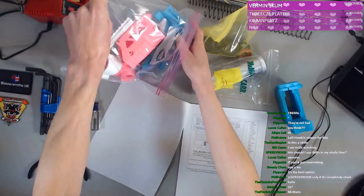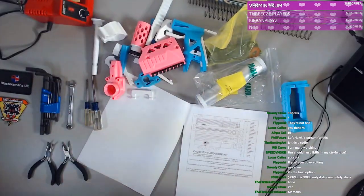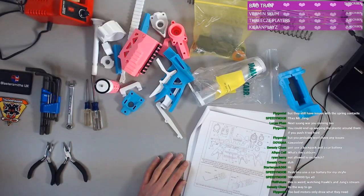We've got a ton of components here. Maybe we should start with sorting through all of this. That might be a smart idea. The rod is number five holes.